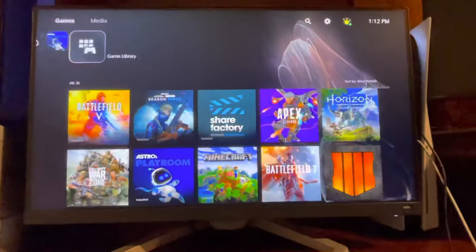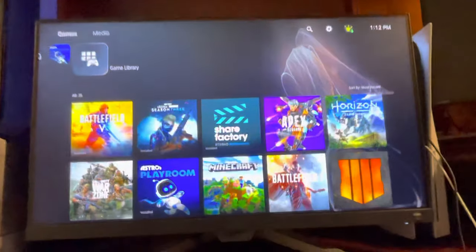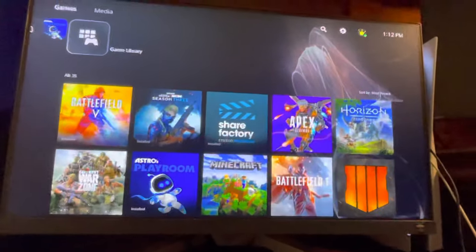What's up guys, it's your boy Abin. Today I'm going to be showing you guys how to fix the PlayStation 5 controller button problem. And this is on the PlayStation website that I'm looking on.